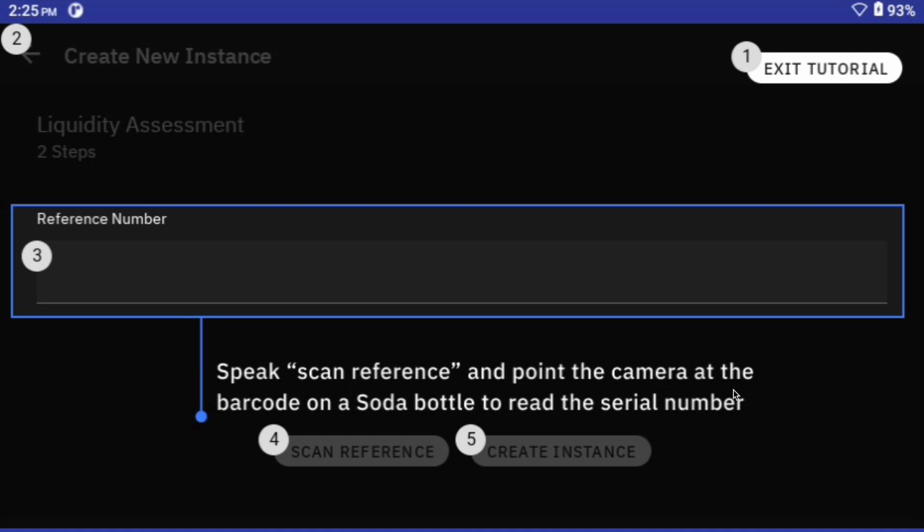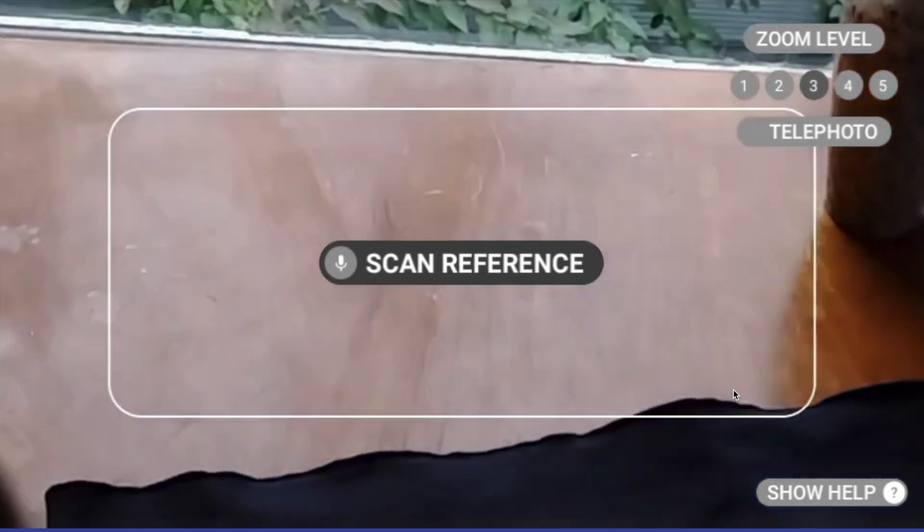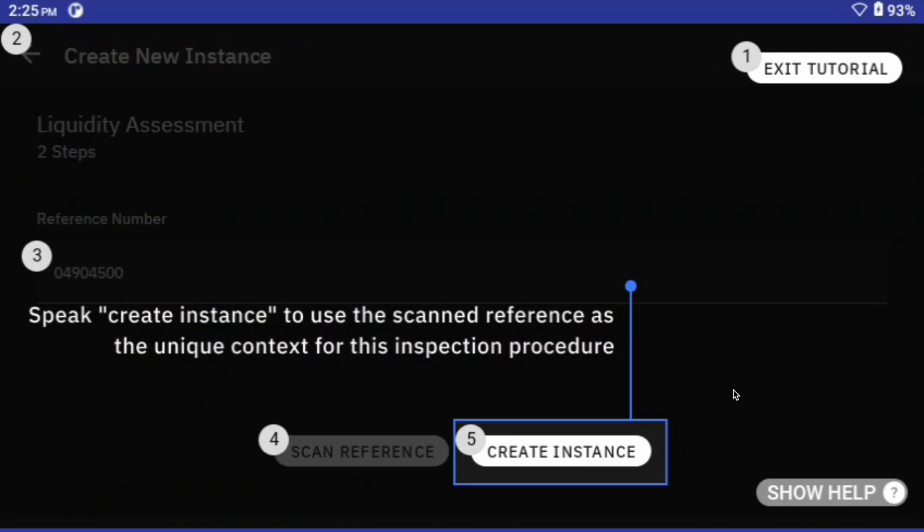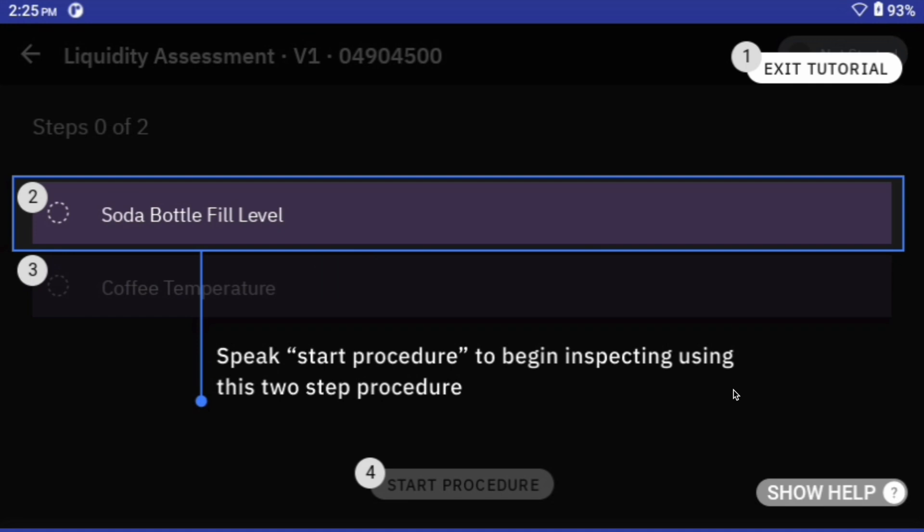You'll see here that I will say 'scan reference,' and I'm going to scan the barcode on the soda bottle. Here's another view of scanning the barcode. From there, I'm going to create an instance, and we're going to be doing the soda bottle fill level.